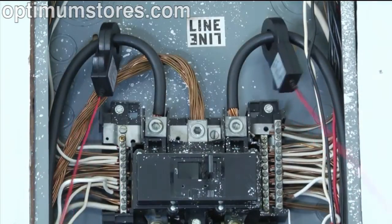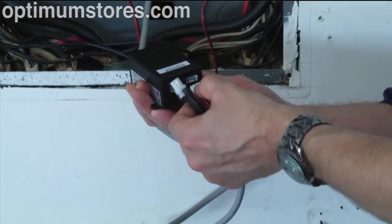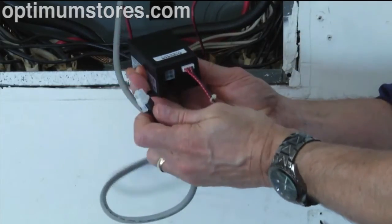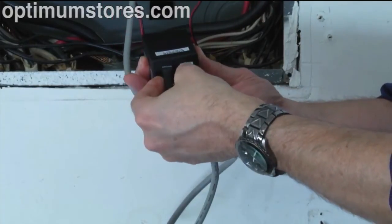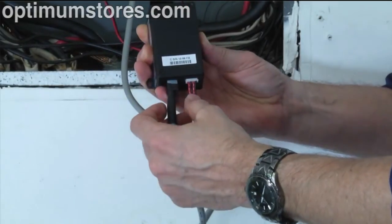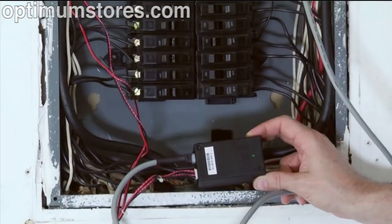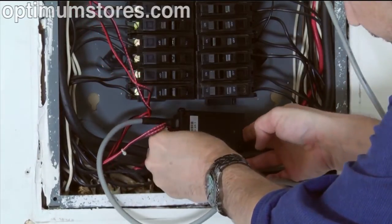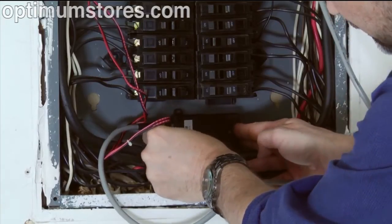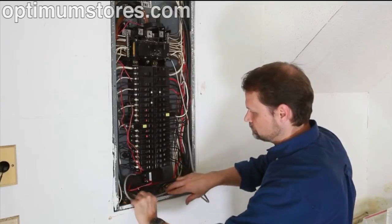Do not expect the CTs to fit tightly around the conductors. Connect the CTs and power cable to the MTU by plugging the plastic mating connectors together. Note that the conductors are polarized and can only be inserted one way — do not force. Next, determine the best location to mount the MTU, choosing a location where it will not interfere with existing equipment or wiring. Attach the MTU with double-sided tape if allowed in your jurisdiction, or with sheet metal or machine screws.